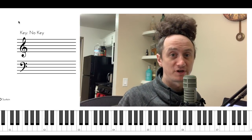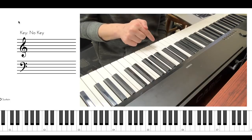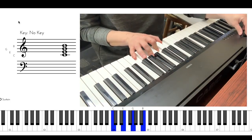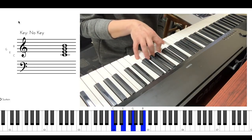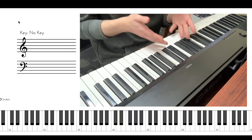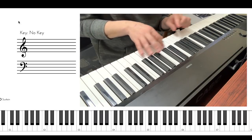So drop 2 voicings — what are they? How do they work? Very simple. Here is a C major 7 chord. There are four voices in this chord: 1, 2, 3, 4. All that drop 2 means is that you take the second voice from the top and you play it an octave lower.